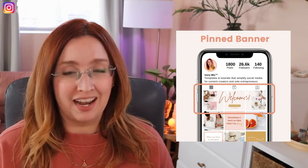If you're looking for a creative way to stand out and increase engagement on your Instagram account, you're going to want to keep watching this tutorial. We're going to talk about how to create a three-part banner for the top of your Instagram feed, and I'm going to walk you through a full tutorial of how to get it done.